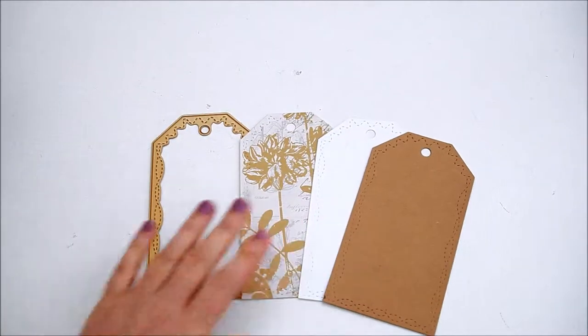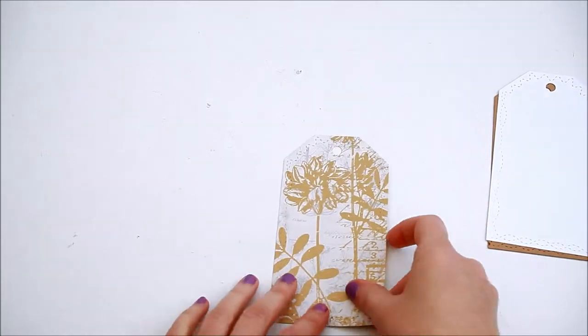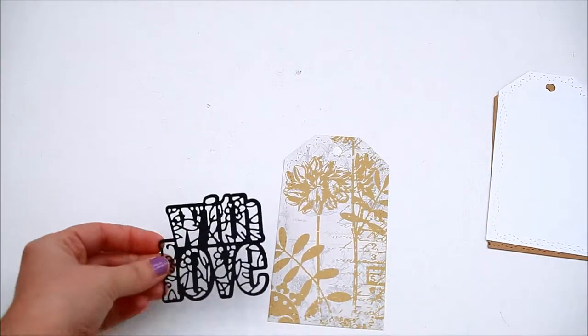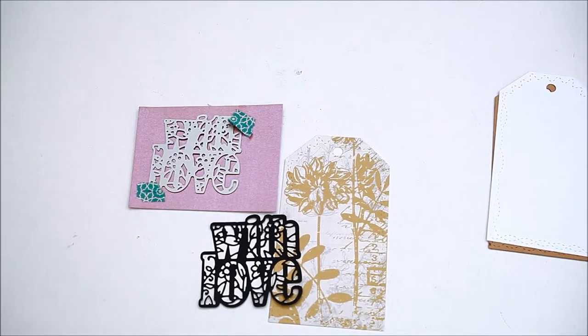First, die cut three tags. Die cut the 'with love' sentiment, once from black cardstock and once from colored paper.